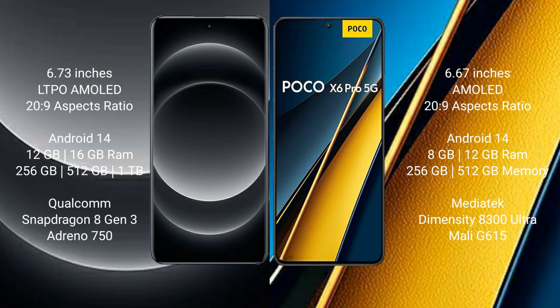Samsung S14 Ultra comes with 12GB or 16GB RAM and 256GB or 512GB or 1TB internal storage, with a Qualcomm Snapdragon 8 Gen 3 processor and GPU Adreno 750. Samsung Poco X6 Pro comes with 8GB or 12GB RAM and 256GB or 512GB internal storage, with a MediaTek Dimensity 8300 Ultra processor and GPU Mali-G615.